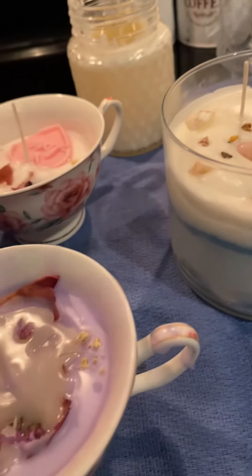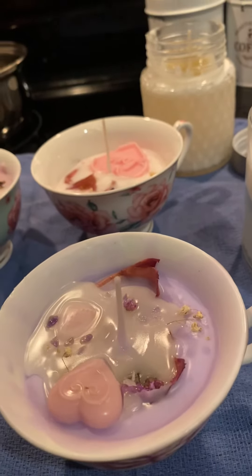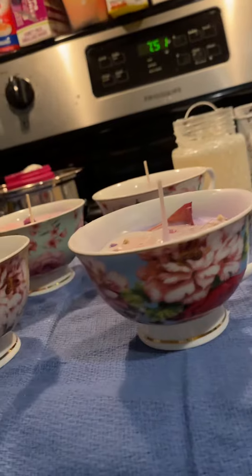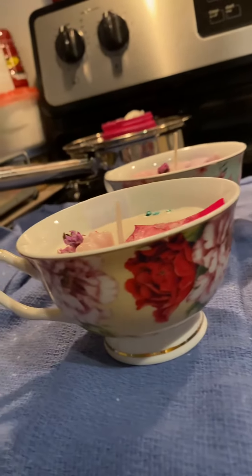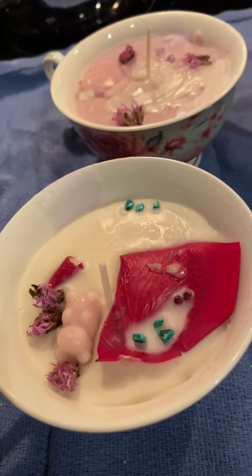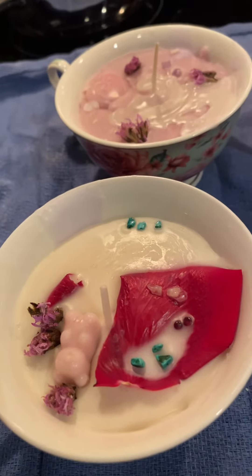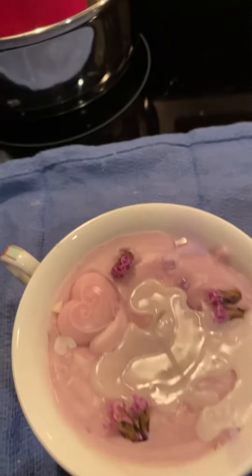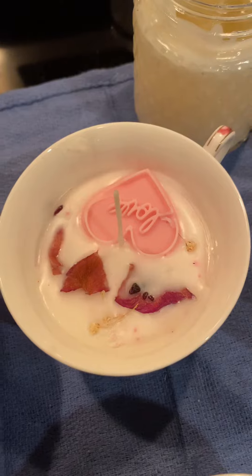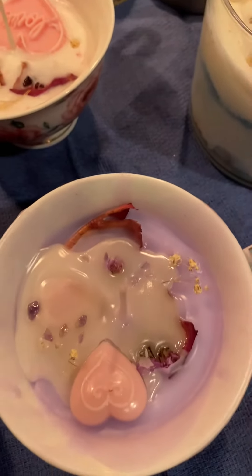And then I've got my four china cups and saucers. My magnolia, my lily, my rose, and my lavender.